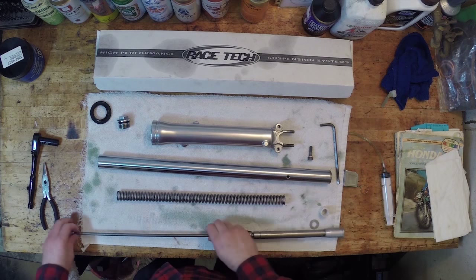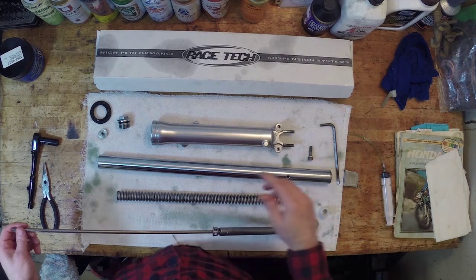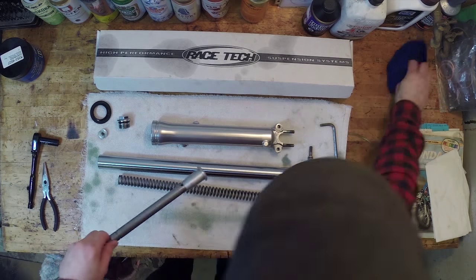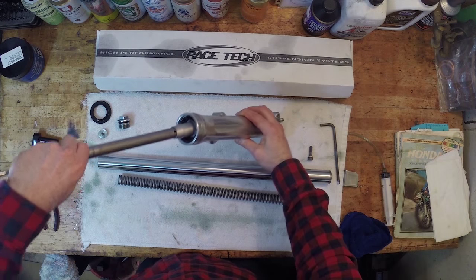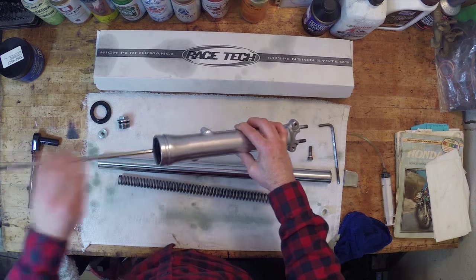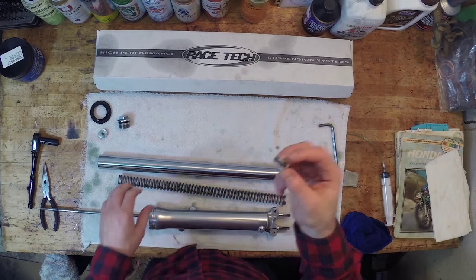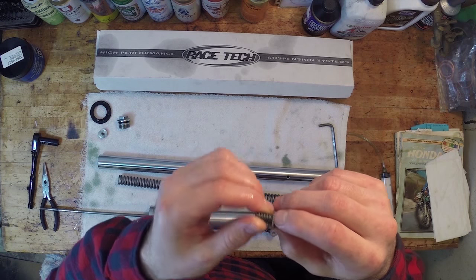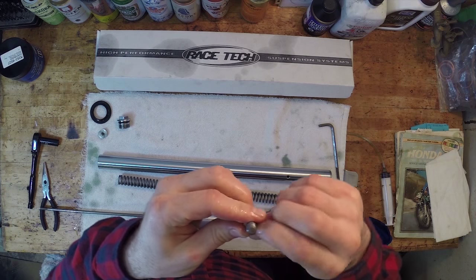I removed my spring because I need to measure the fork oil — you can't measure it while the spring is in there. I'll get my damper installed into the fork boot, put it on a little angle, get some oil in there. I want to get my bottom fork bolt on. I've cleaned it up really nicely and have a new copper washer for this. You want to replace those copper washers because they crush when you tighten them and form a nice little seal — if they're already crushed, replace them so they form a nice new seal on the bottom of your fork.